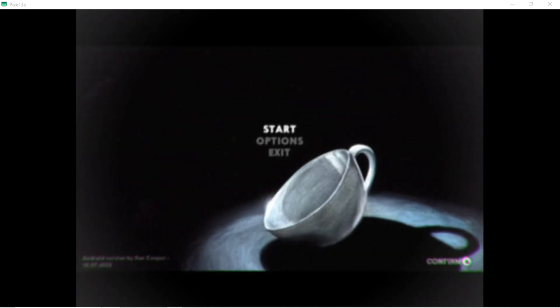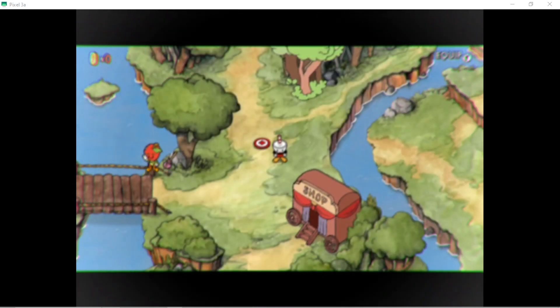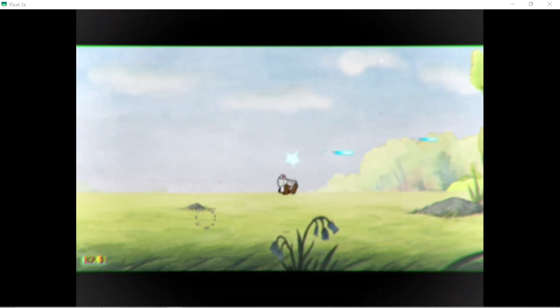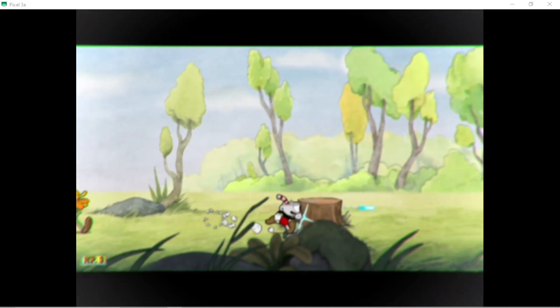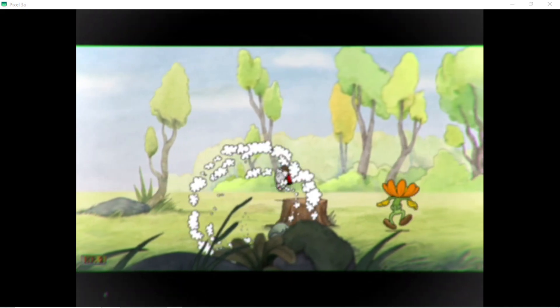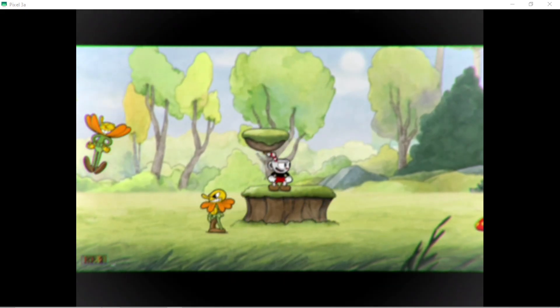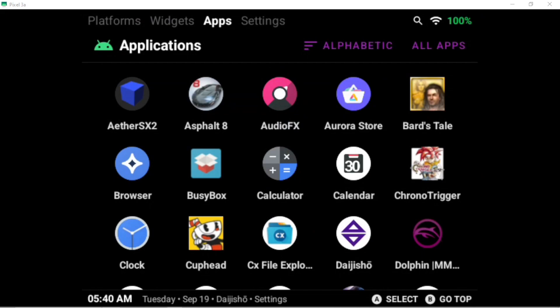Cuphead is ported to Android and it works.